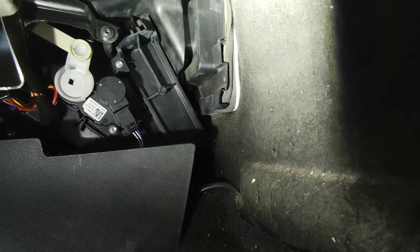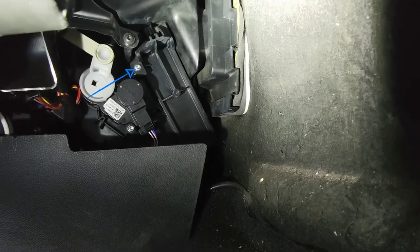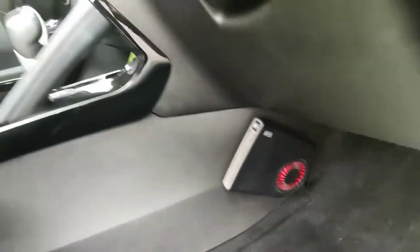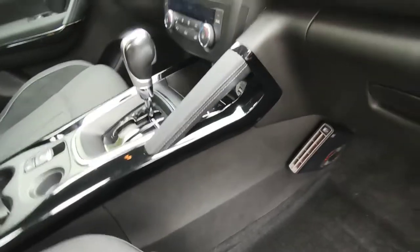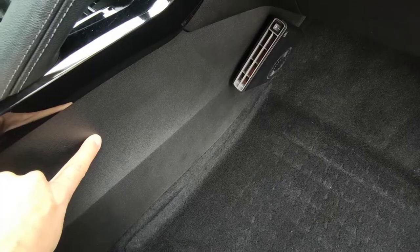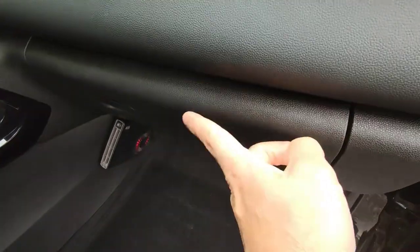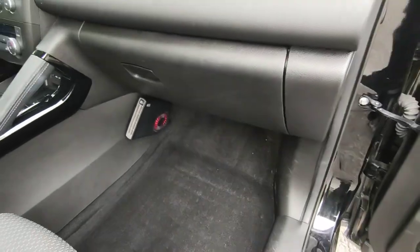To remove the filter, all you have to do is remove this screw. But according to the instructions I have found, you need to remove this hand holder, this plastic, and this complete part, which honestly is not needed. Some of them also recommend removing the glove box too.